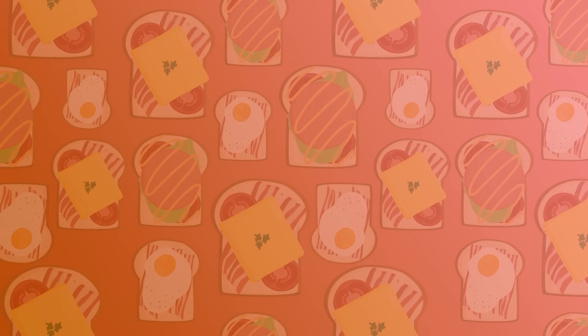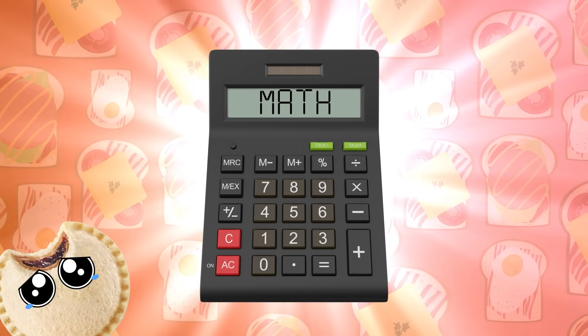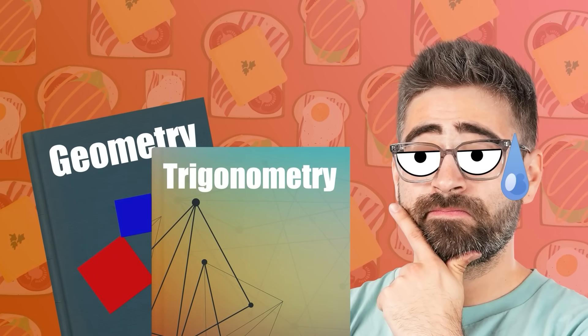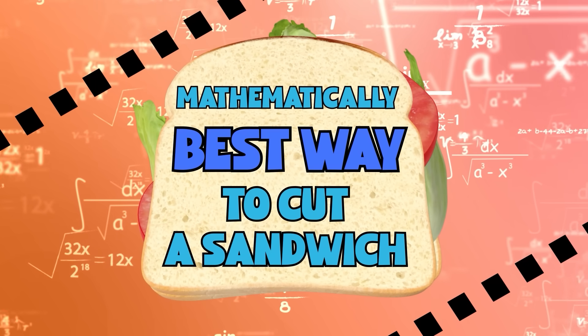To figure that out, we'll have to use the one secret ingredient more delicious than PB&J: math. So get your abacuses — abakies, abakai — get your calculator app on your phone ready as we use all the geometry and trigonometry I vaguely remember from high school to once and for all determine the mathematically best way to cut a sandwich.